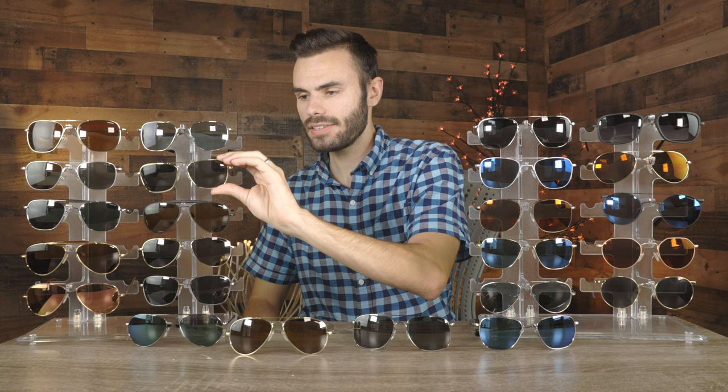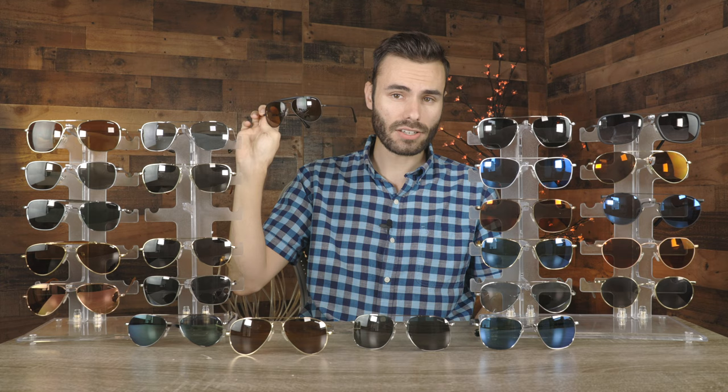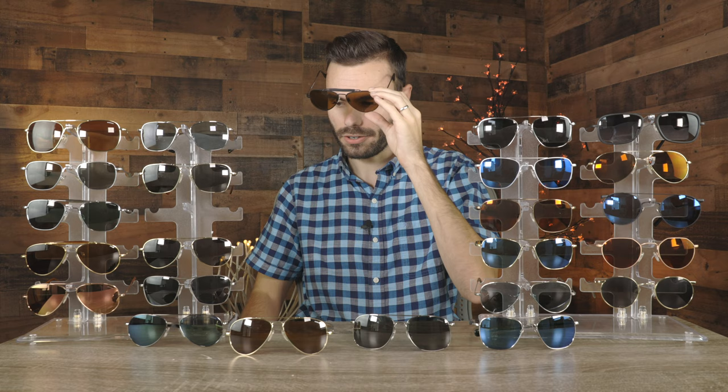The next pair is a pair of Randolph Sportsman sunglasses — I believe this pair is about eight or ten years old and Randolph doesn't make this exact colorway anymore. These have a really interesting and unique sweat bar here up at the top and matte black frames. Randolph still sells the style, but not this exact colorway. Just a really cool looking pair of sunglasses.